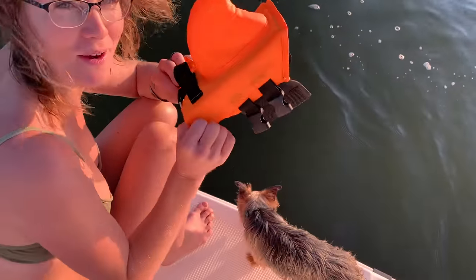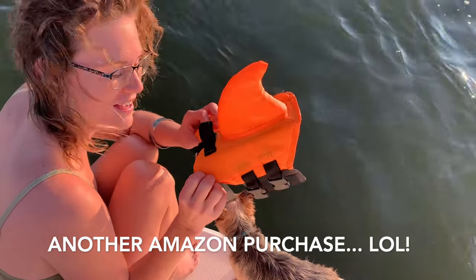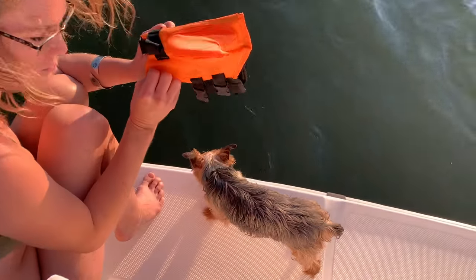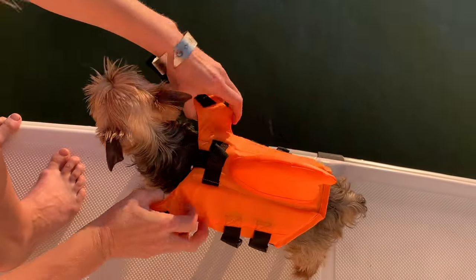Aaron just brought this up from the cabin. I forgot that we had gotten this hilarious little shark fin life jacket for Finley, and I think he wants to go swimming because he keeps wagging his tail at me and like trying to jump in. So let's put this on him and give it a try.